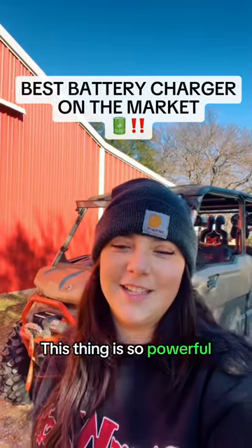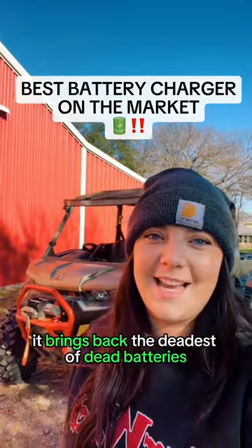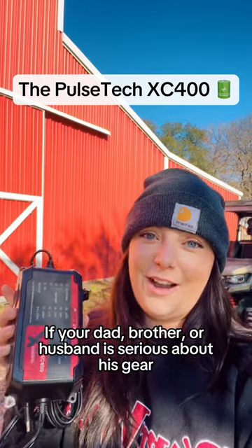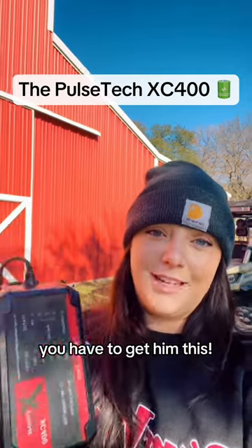This is not your average charger. This thing is so powerful it brings back the deadest of dead batteries, and it's the same brand used by the U.S. military. This is the PulseTech XC400. If your dad, brother, or husband is serious about his gear, you have to get him this.